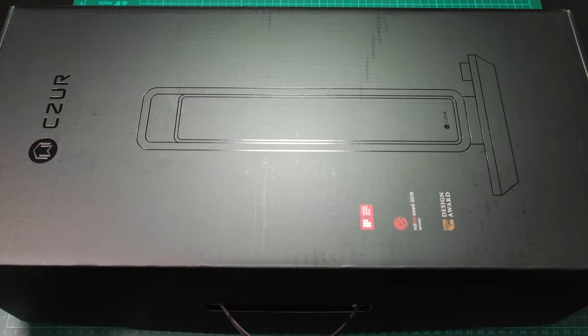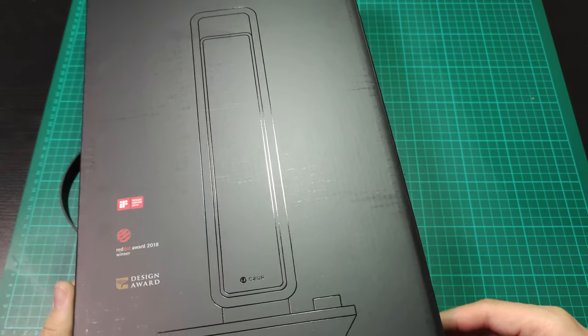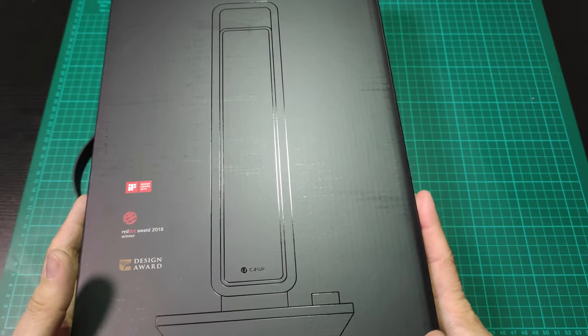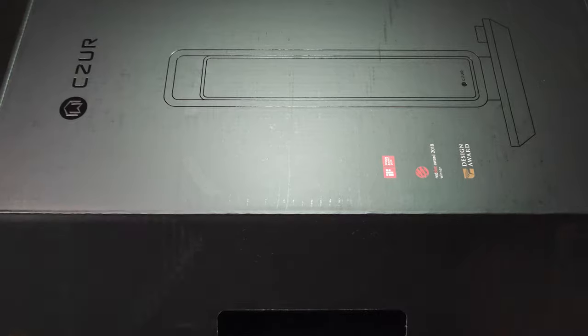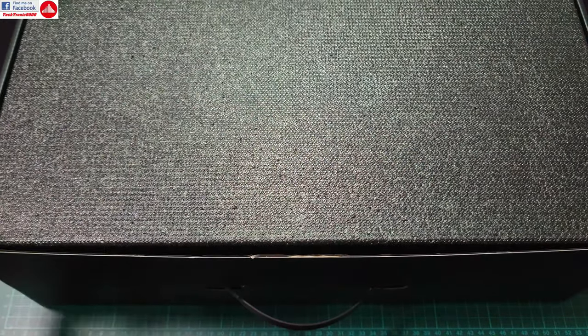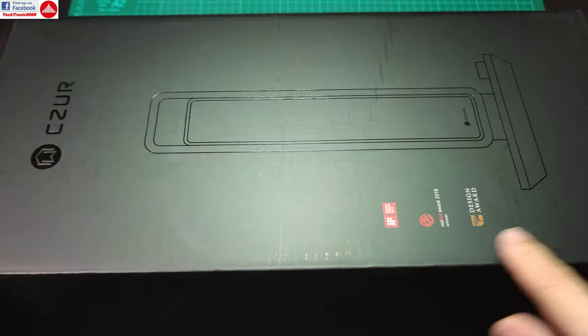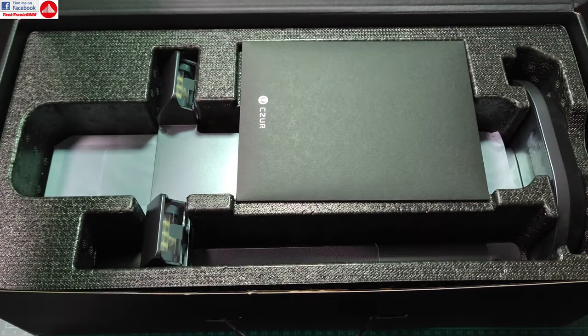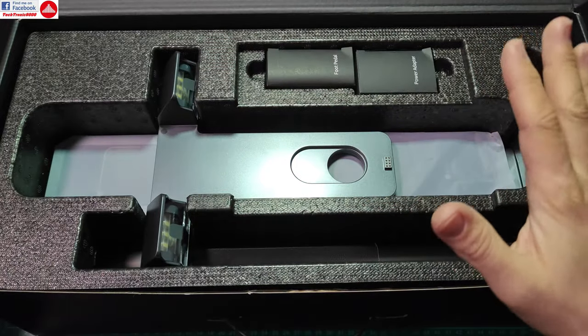Hello everyone and welcome to the review of the Czur Aura X Pro document scanner. This is a one-of-a-kind device — a combination of spaceship technology and office equipment. It's not a conventional document scanner; it's a novelty device and winner of several awards including design awards.